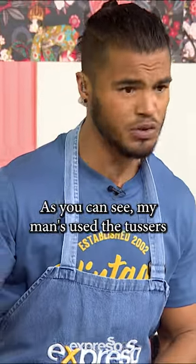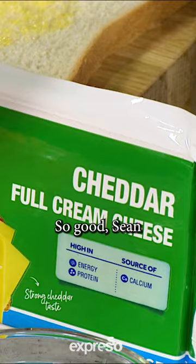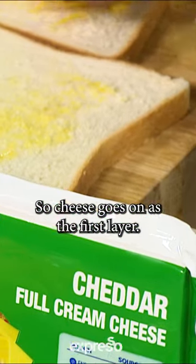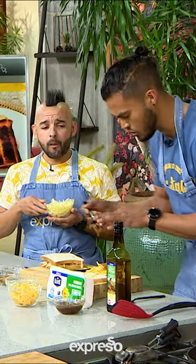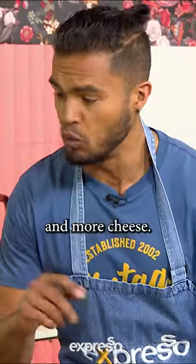As you can see, my man's used the tusses. I'm going to be using the beautiful cheddar option. So cheese goes on as the first layer — that's the base layer. Then we've got some caramelized onion and more cheese.